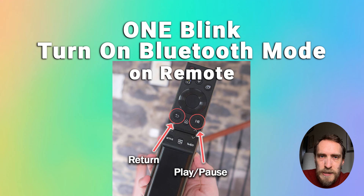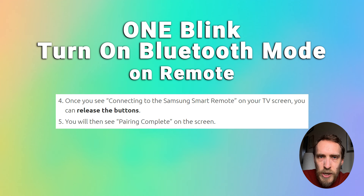Once you see 'Connecting to the Samsung Smart Remote' on your TV screen, you can release the buttons, and after a few seconds it should change to 'Pairing Complete.' Hopefully your remote will then work normally without a flashing red light.